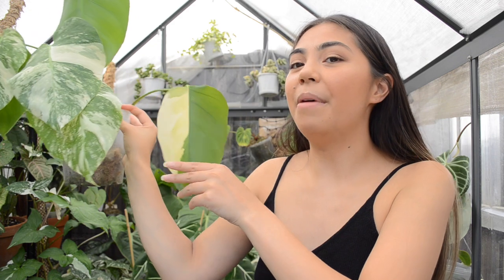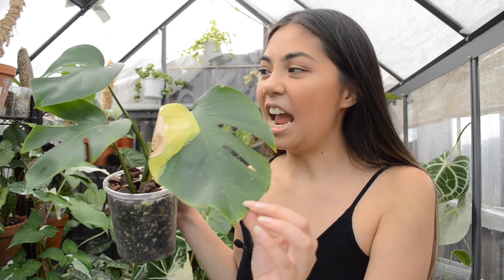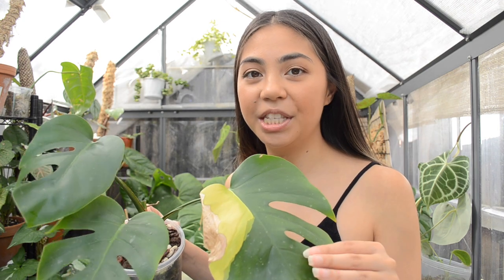It just goes to show that after a year or two you really can multiply and propagate all of your plants. All of these variegated Monsteras I will be selling on the shop, but they're just getting ready. I never know whether to grow them out as established plants or just sell cuttings. But I don't know about the variegated Aurora — I think I'll be keeping that one for myself. As for the Monstera Aurora Alba Variegata — when a plant has 'alba' variegata with an A, that means more yellow variegation, and 'albo' with an O is white variegation.